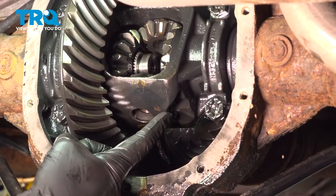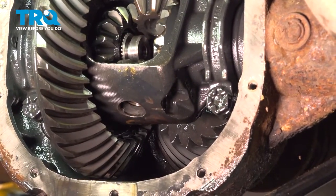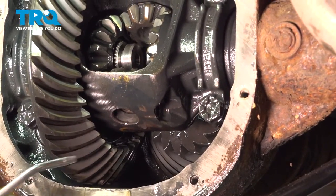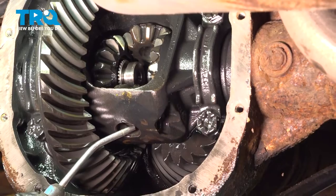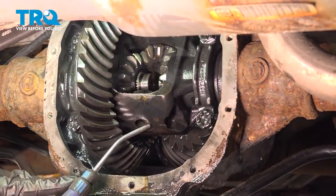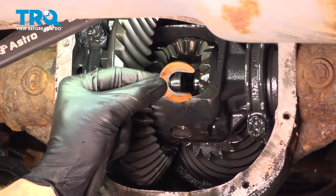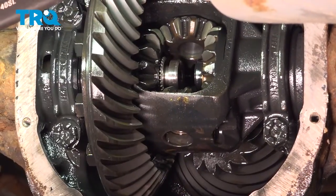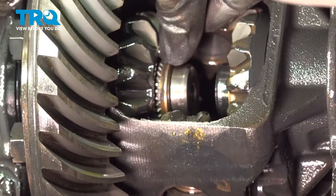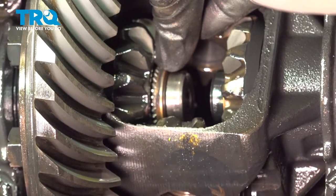Let's make our way back over to the center of the differential. Locate the area that had that mounting bolt — we want to make sure we clean the threaded area. I'll use a little bit of parts cleaner directly inside the hole and then some compressed air to make sure it's nice and dry. Let's continue on to that U-clip that goes directly on the end of that axle. Once you have the clip in there, continue on to pulling the axle back away from the inside of the differential.